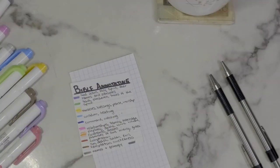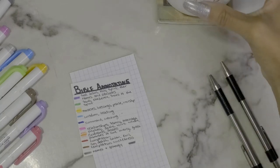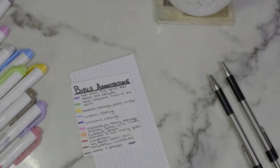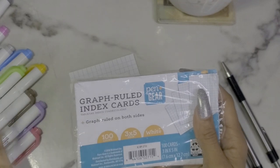Hopefully you guys can see this really well — I have the lighting as best as possible. I have a new way of having an overhead view so hopefully this works. I have my tea here and a pumpkin spice candle burning in the background. The index cards I'm using are the graph-ruled ones from Pen and Gear — I got them from Walmart.